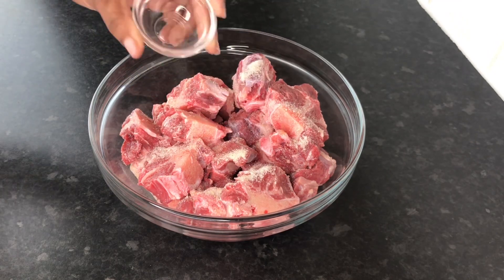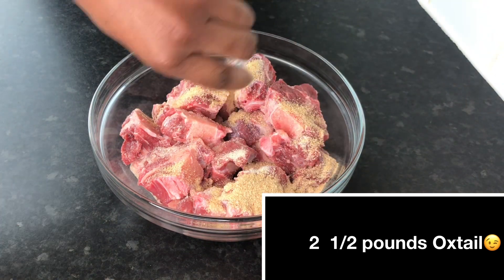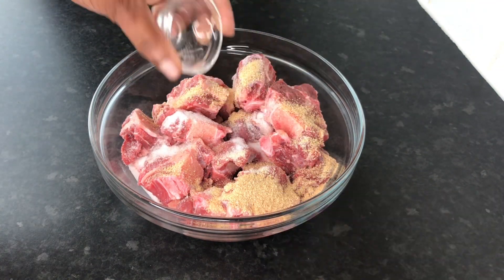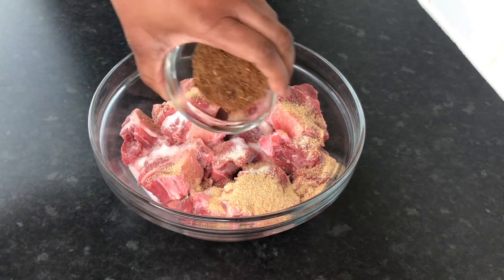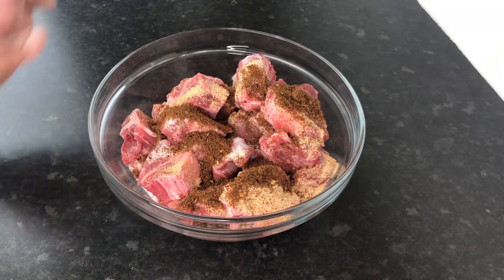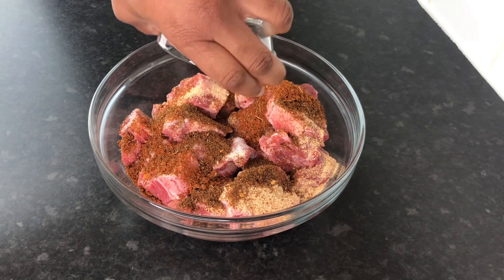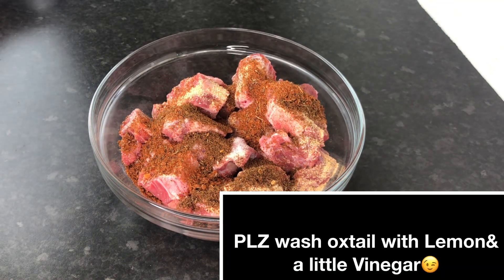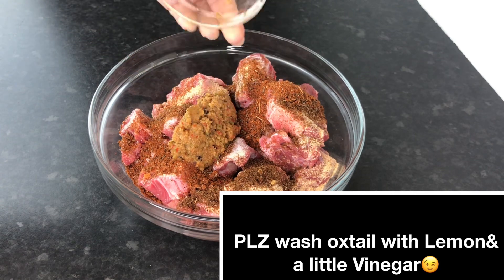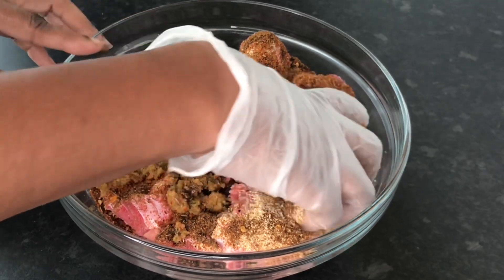I'm going in with one and a half tablespoons of onion granules, one and a half tablespoons of garlic granules. You can use two, that's fine. About half a teaspoon of salt — add salt to taste. This is three tablespoons of oxtail seasoning and two and a half tablespoons of all-purpose seasoning — you can use three, that's fine. And here I have three tablespoons of my blended seasoning, or green seasoning.